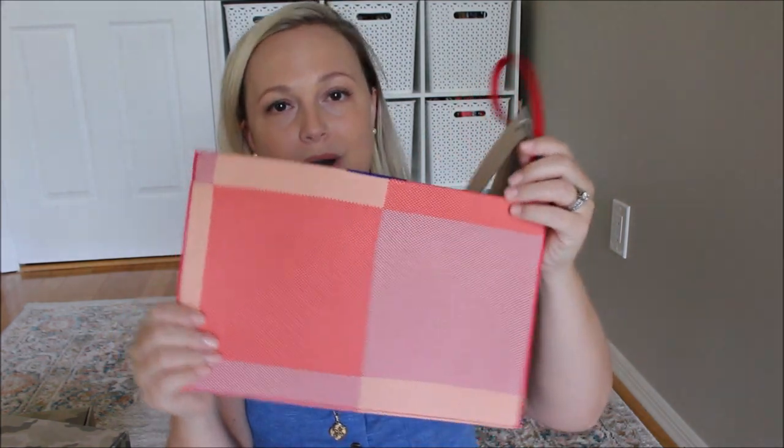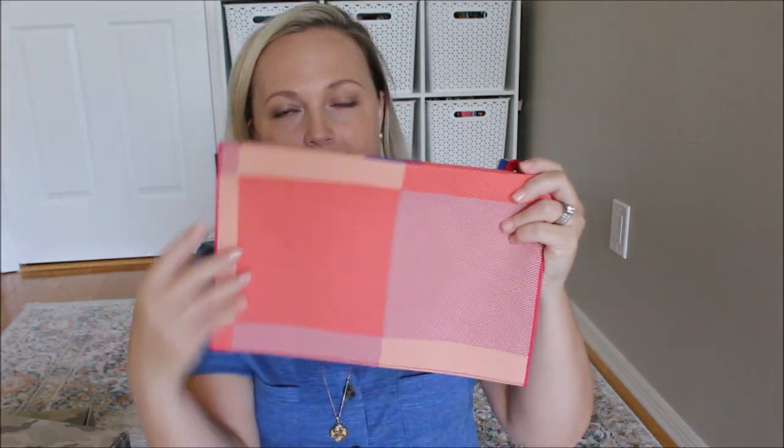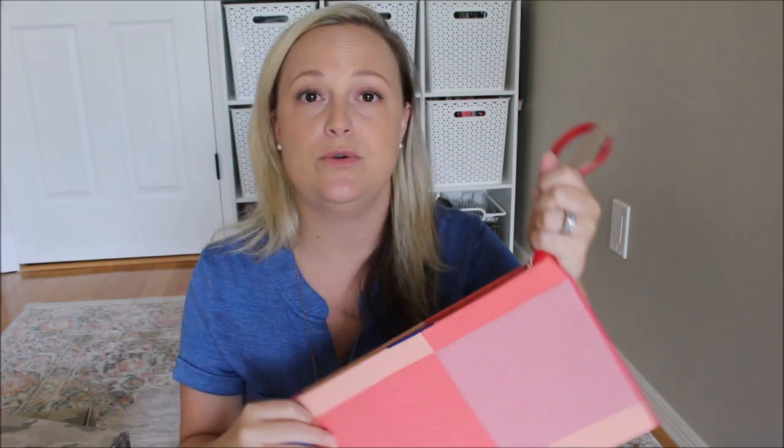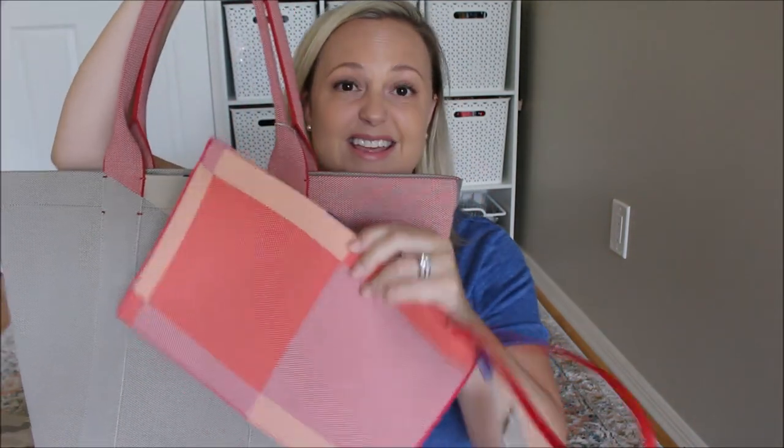So just like the tote, the Essential Pouch comes in a very similar box, only smaller. It has a dust bag with it to protect it when you're not using it. I cannot remember the name of this particular color or pattern — I believe it's like a summer color for them, one of their newer ones, and one of the few that actually has these square patterns. I love the way that it matches with the Desert Sand. I wanted a very neutral palette for my bag, but was excited to get this pop of color in the pouch.